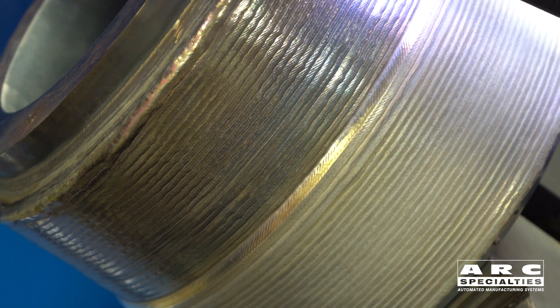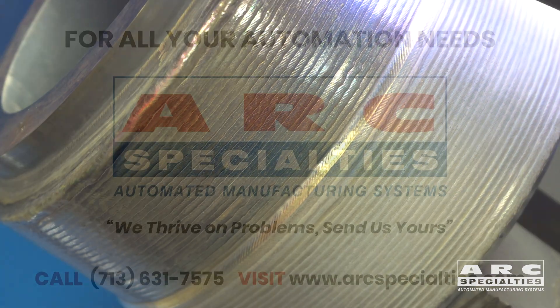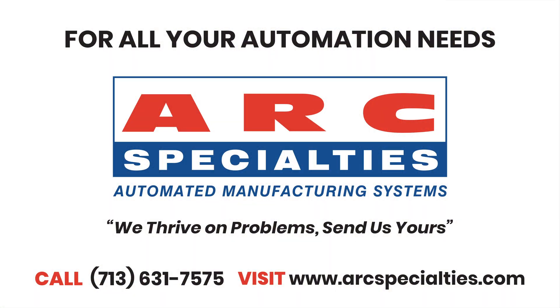So if you're in need of automated welding equipment or procedure qualification assistance, give us a call. Arc Specialties thrives on problems — send us yours.